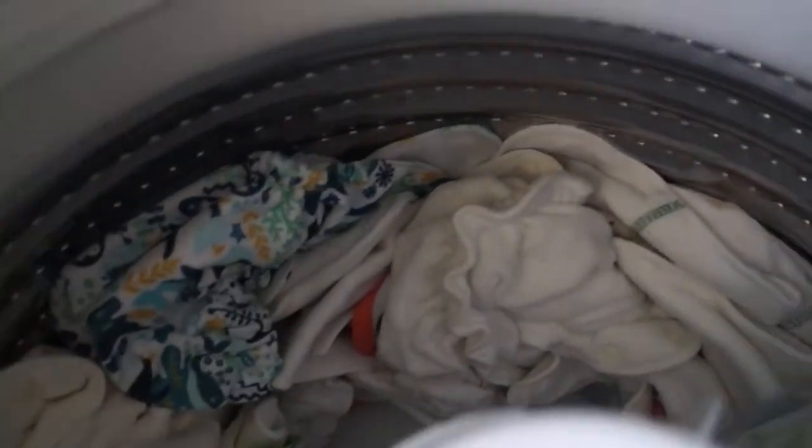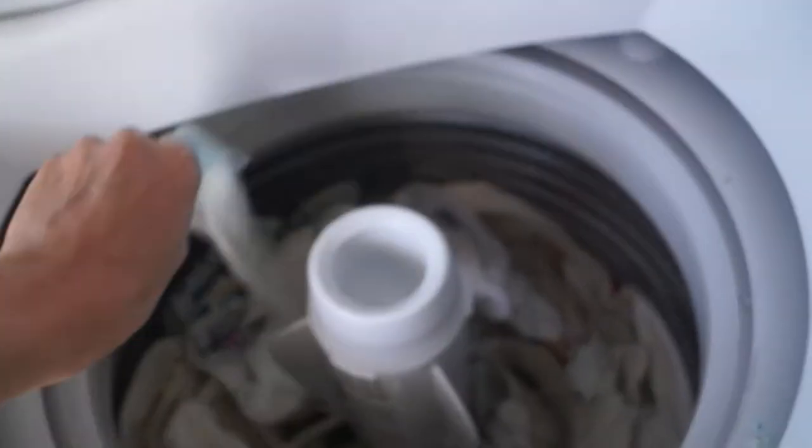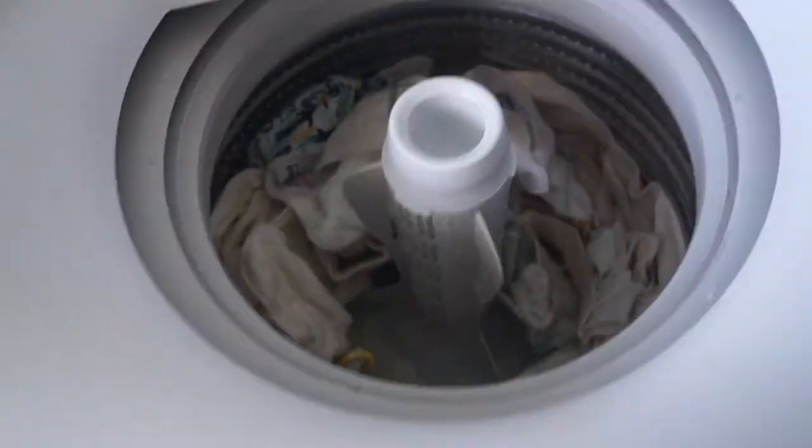The pre-wash is done now and I'll add one scoop of detergent. This is my main wash, so it's a full cycle. This is when I wash in warm water and again the spin speed is lower.